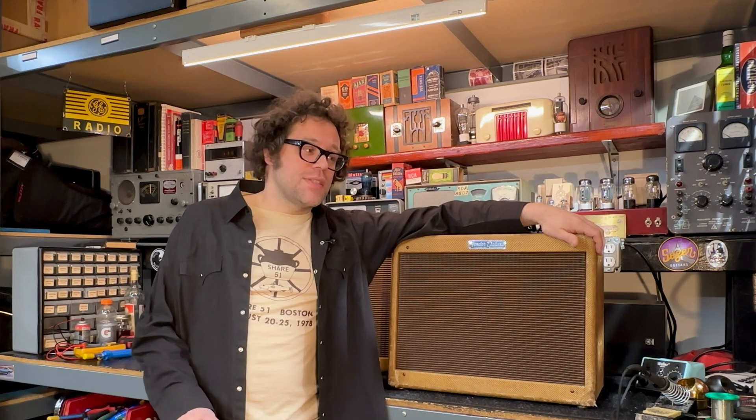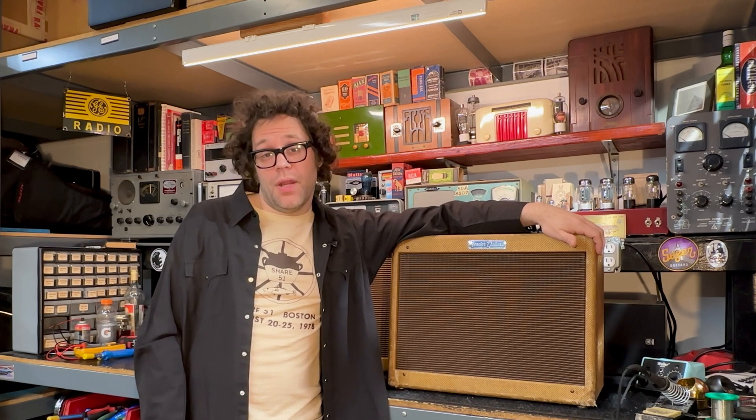The client brought this in saying that it's powering up but no sound, so let's open it up together and see what's going on with it.